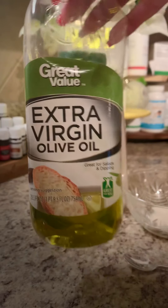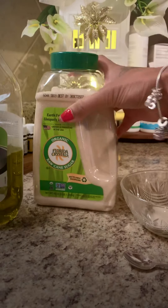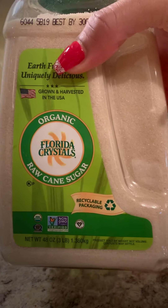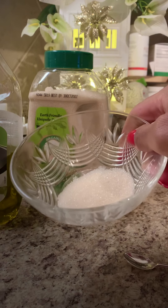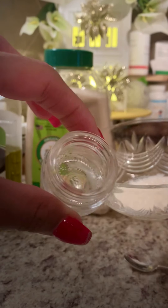For moisturization, I'm using extra virgin olive oil. And to exfoliate, I'm using brown sugar. I already measured how much sugar I want — I put the amount of sugar inside the container and just dump it in there. That way it's the perfect amount.